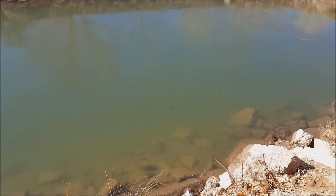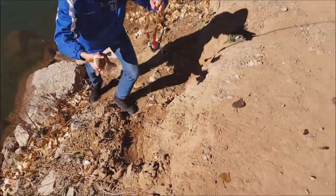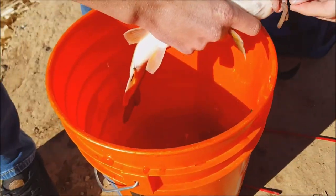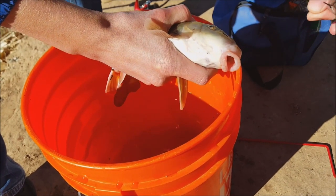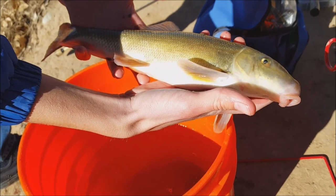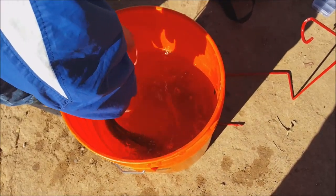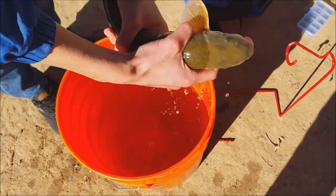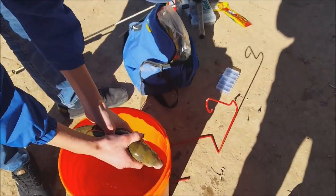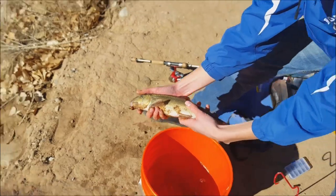Trey's on to another fish — looks like a sucker and a really nice one. That might be the biggest one yet. Awesome, right in the lip too. That's about 15 inches maybe. They are slippery like a catfish. That's probably the biggest of the day — nice job, Trey.